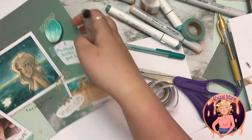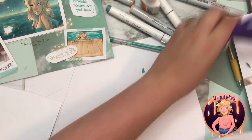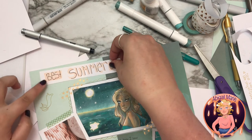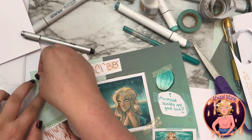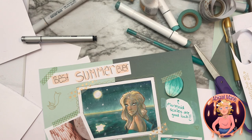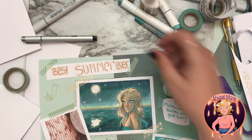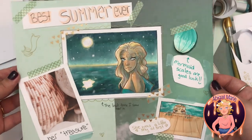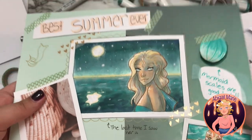I think I want one more final header. There — done. I hope you enjoyed watching me make this cute little collage centered around this beautiful mermaid.